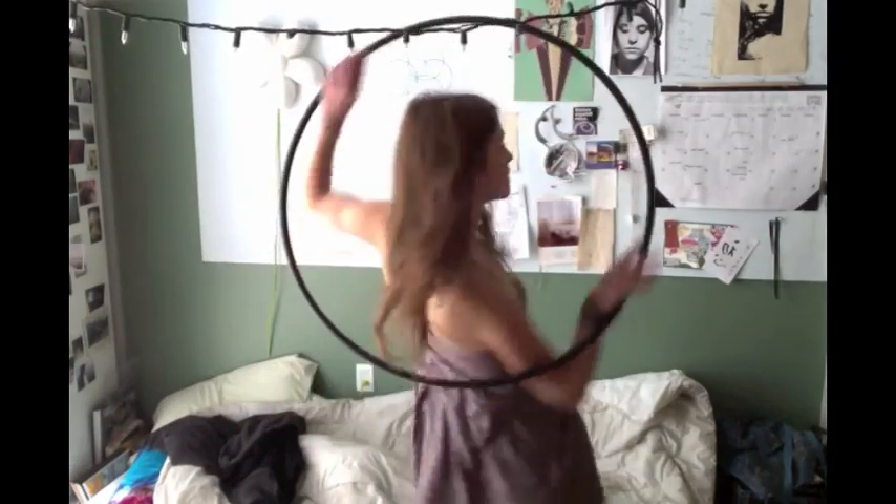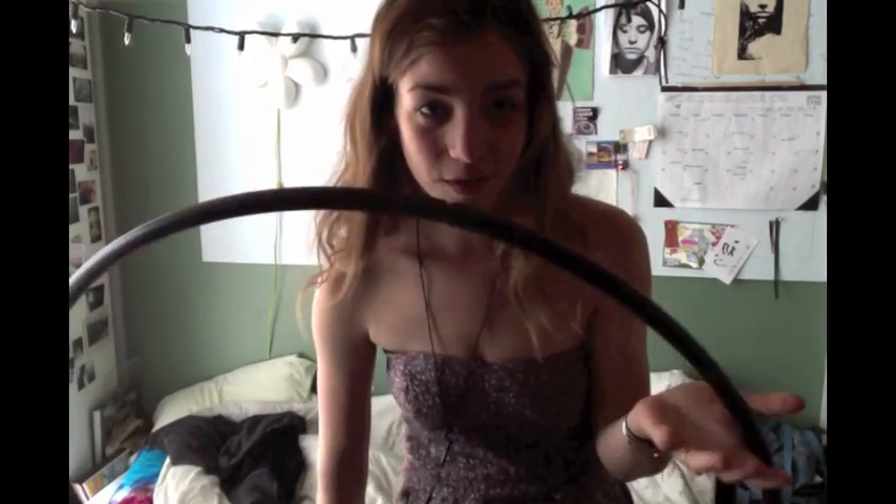Hey guys, so today I'm going to be doing a tutorial for an isolated barrel roll which looks something like this. Basically I will teach you the basics on how to do that and then go over different variations on that and what else you can do with those skills that you just learned. So let's get started.